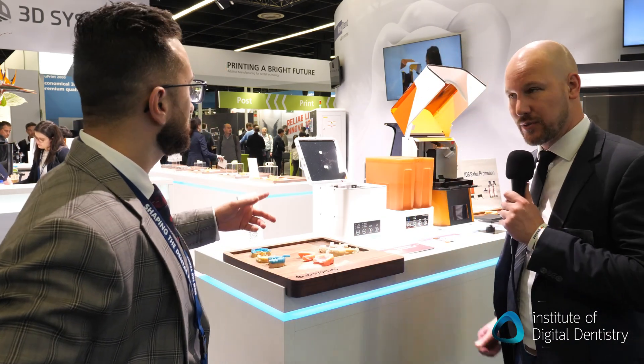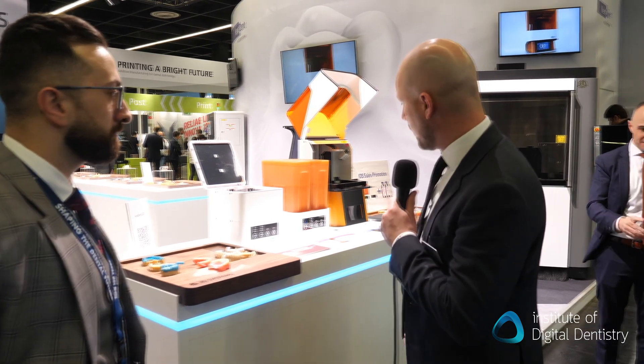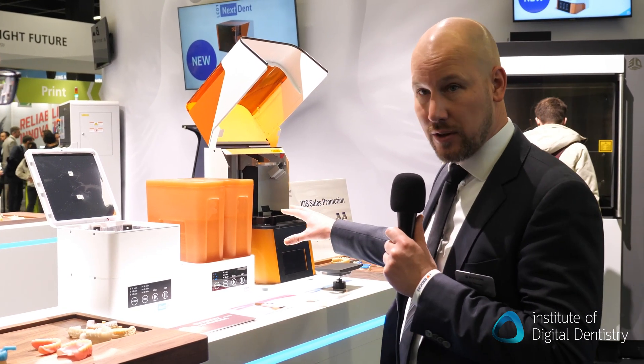Over here, we have our new LCD-1 3D printer. NextDent is known for the NextDent 5100, which is a high-speed DLP printer. But to bridge the gap in the portfolio, we announced this LCD-1, a small desktop printer with LCD technology.